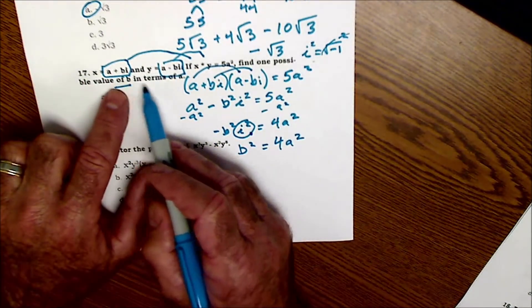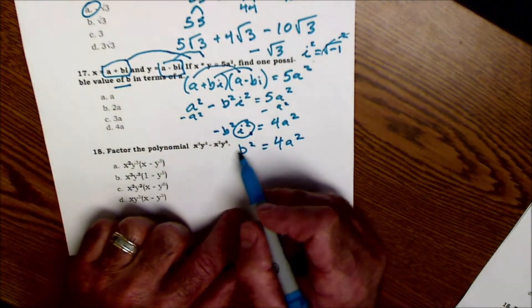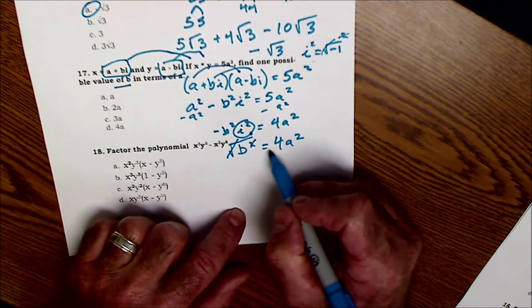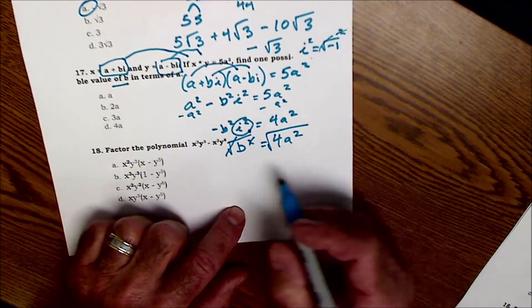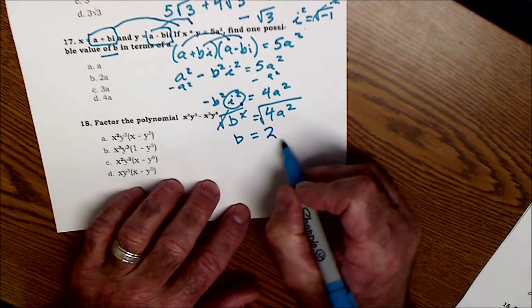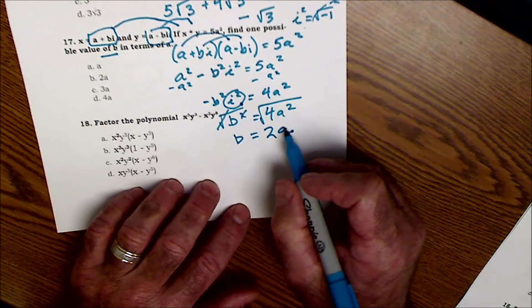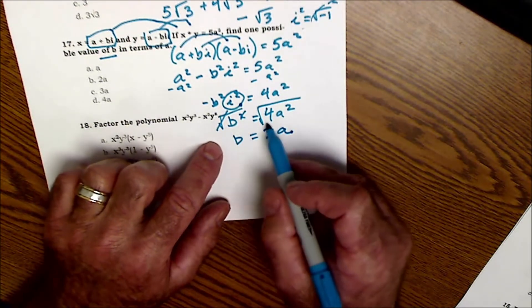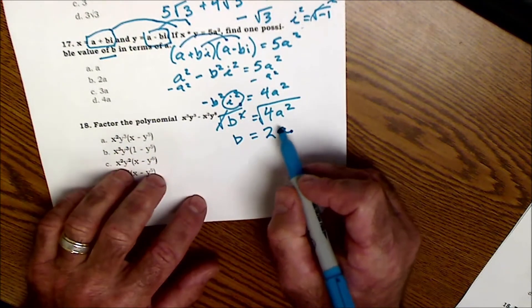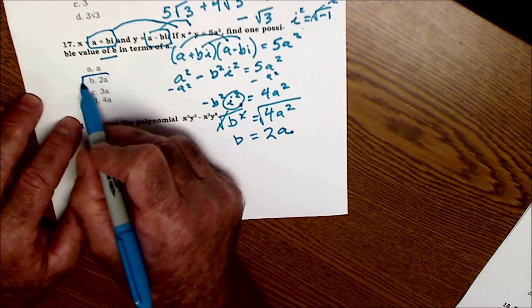Solving for B in terms of A, I need to get B by itself — I take the square root of both sides. Square root and square cancel on the left. The square root of 4 is 2, and the square root of A² is A. So B is equal to 2A. That's answer B.